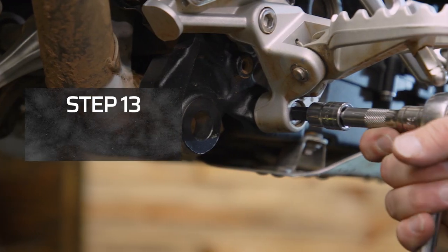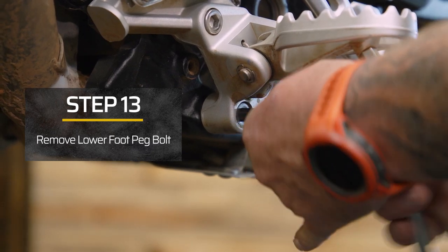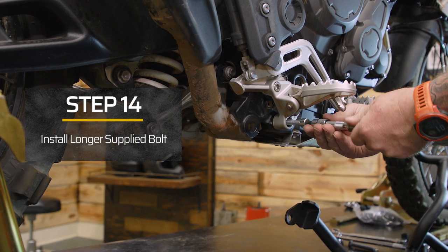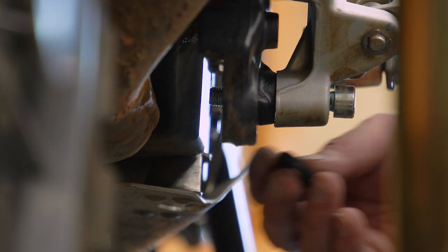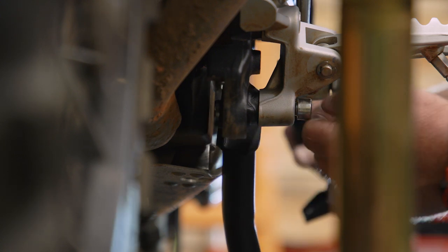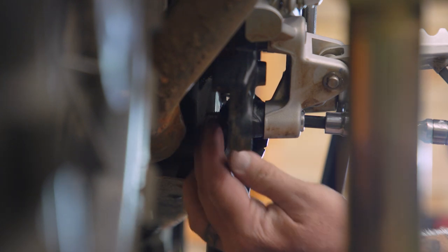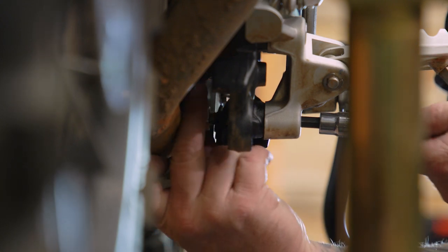We're going to remove the allen bolt that holds the stock foot peg on — this is an 8 millimeter. The longer supplied allen goes back in here; tighten it up with your 8 millimeter. Once it's threaded in it's going to stick out the back just a little ways. You're going to take the thicker spacer, put it on there, then put the engine guard over that. On the back side of the engine guard go washer and lock nut — this is a 17 millimeter. Don't tighten it all the way just yet because we need to move that engine guard around.